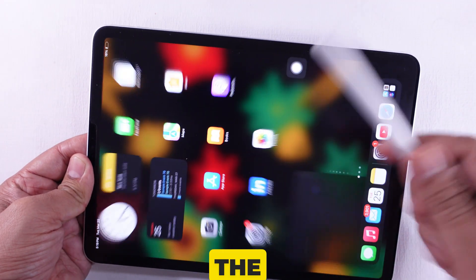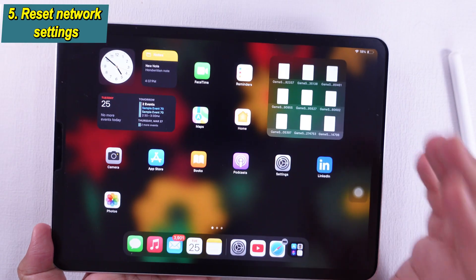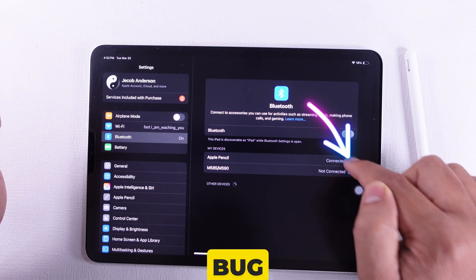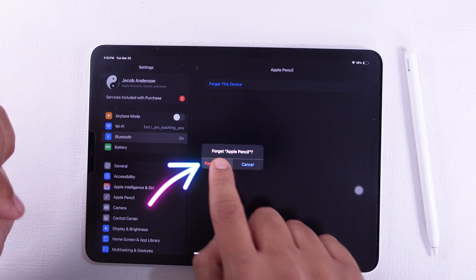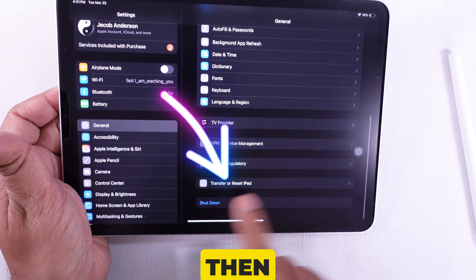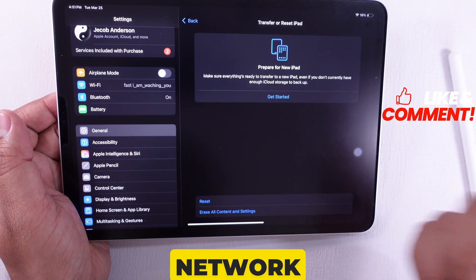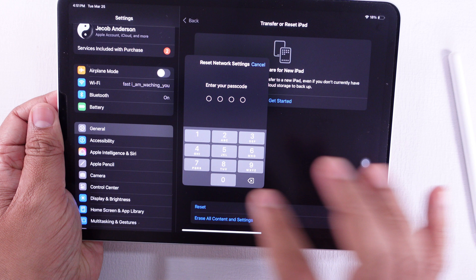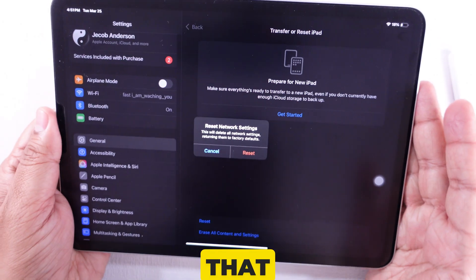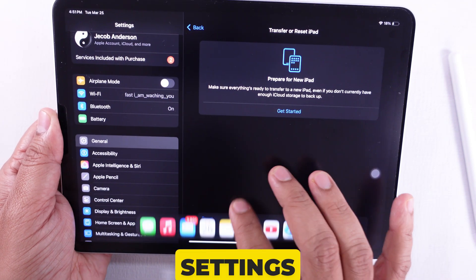If the same issue persists, proceed to the next solution. Solution 5 is to reset network settings on your iPad. The Bluetooth connection bug can be fixed with this solution. Open the Settings app, tap on General, scroll all the way down, then tap Transfer or Reset iPad. Hit Reset, then choose Reset Network Settings. This will erase saved Wi-Fi passwords, VPN settings, and Bluetooth connections, so make sure you're okay with that. Confirm it, and your iPad will restart — network settings reset.